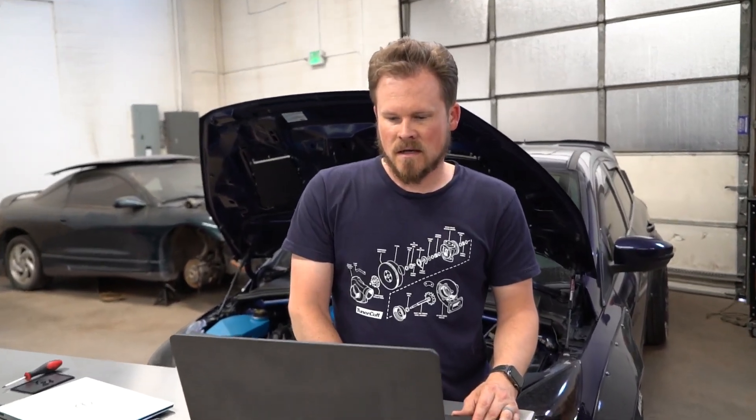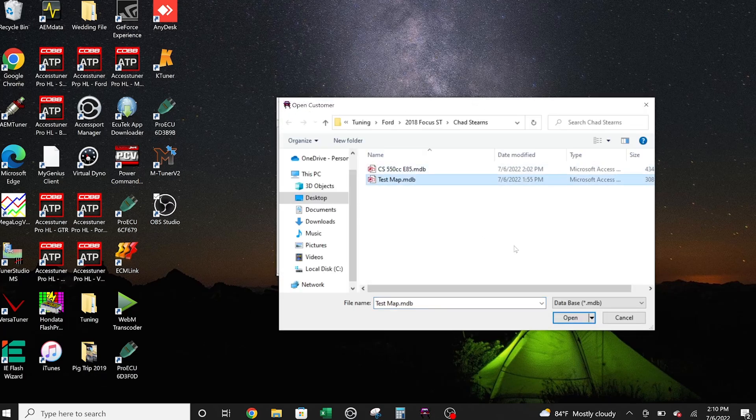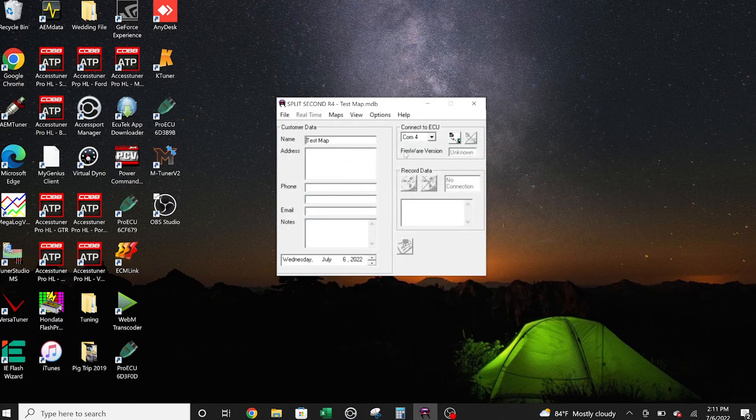Once you've opened the R4 software, it's going to look like this. If you got a map from me, you're going to get a test map and a base map to go with it. The test map is so that you can test your injectors. To do that, we're going to go to open and open the test map. If you bought a brand new kit and you haven't done anything with it, it's going to have a test map on there already. I just include the test map with all of my tunes that have aux fuel because I don't know if it was a used kit or not.